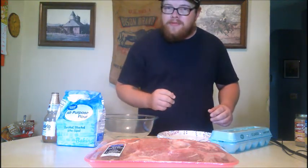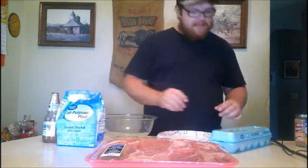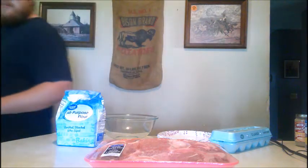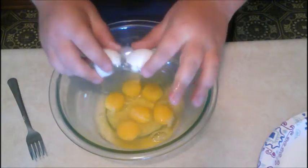Batter up! We gotta make our batter. That's going to consist of eggs in one bowl and some flour on the side — dipping in the eggs, move to the flour, and then we're gonna double dip, just like old George Costanza did that one time. So let's go ahead and get dirty and get to work. Go ahead and take six eggs and put them in that bowl baby.